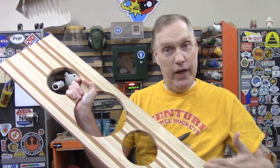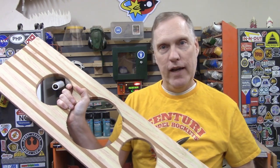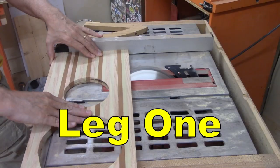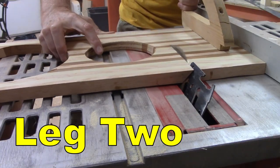Now that the food and water holes are cut, I'm going to cut this piece off and this piece off at 45-degree angles to make the legs. Two passes on the saw give us two legs. This turned out to be much easier than I was expecting it to be.